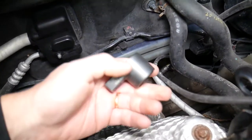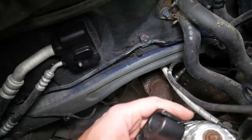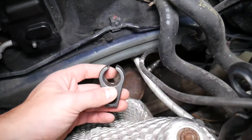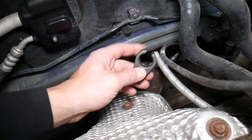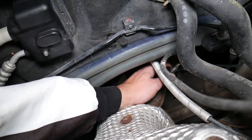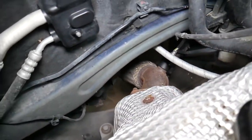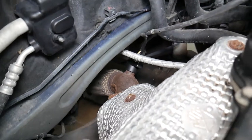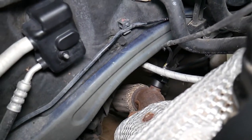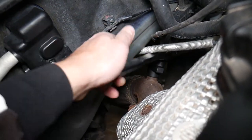This right here is a special socket for removing oxygen sensors. Without this tool, you'll have a really hard time. We'll put the link in the description below so you can see where to get one. Watch how it goes through the wires — go like that and install it on the oxygen sensor. Then I'll get a ratchet — zoom in here so you can see the action.